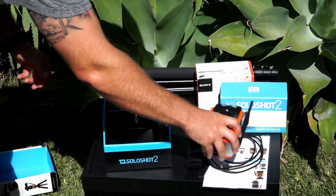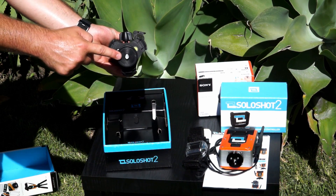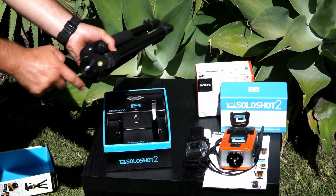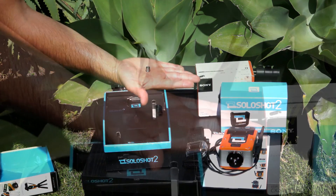The SoloShot 2 base is compatible with and will attach to any tripod with a 3/8th inch mounting screw. We sell a compatible tripod in our online store. If you don't have a tripod with a 3/8th inch mounting screw, you can purchase a separate screw of this size to attach to either your tripod or your base.